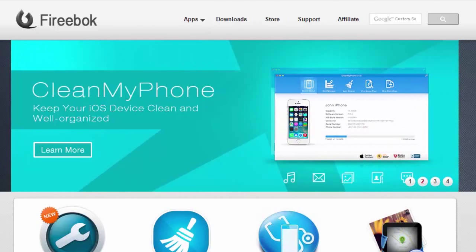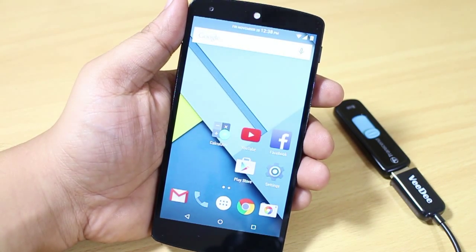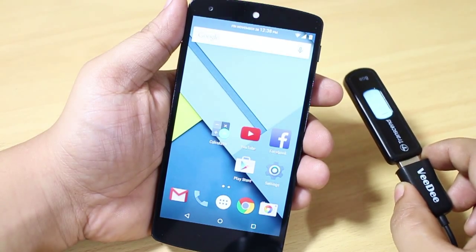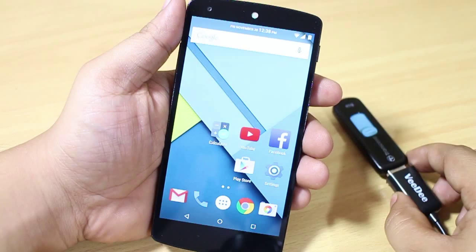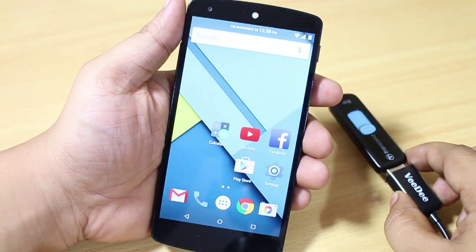This video is brought to you by ourfirebook.com. In this video, I'll be showing you how to use your USB pen drive with your Nexus device. As you know, Nexus devices don't support USB out of the box, so you have to install an application or even root your device.